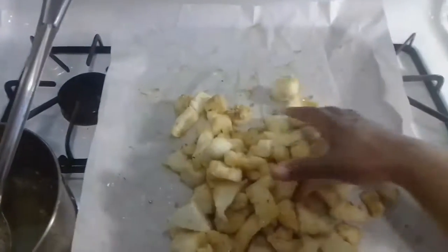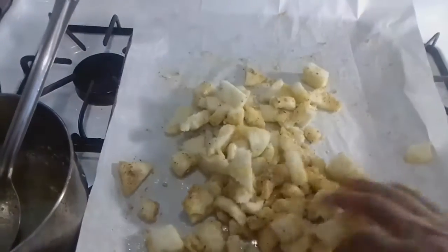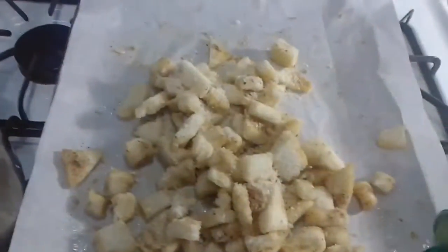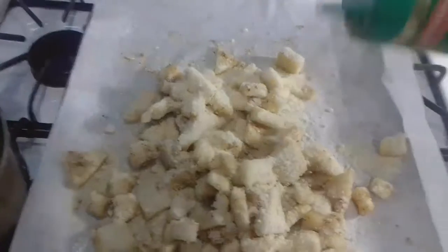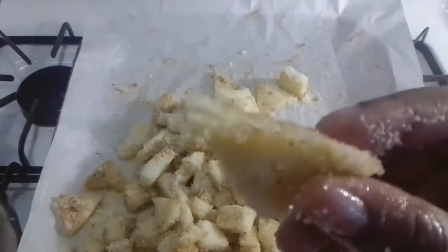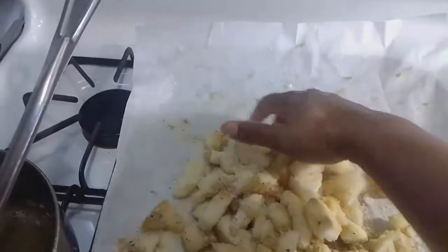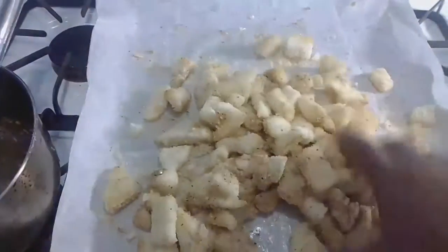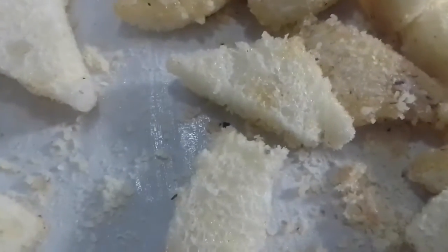At this stage it's pillowy and buttery and ready to have things stuck to it. So what I want to stick to it is parmesan cheese — liberally apply your grated parmesan. It already smells amazing. After a few more tosses, look at this — parmesan is everywhere, you see how it sticks to it. Now that the parmesan is adhered to every piece, I'm going to lay it out flat again in a single layer. Parmesan is hugging every piece of bread.